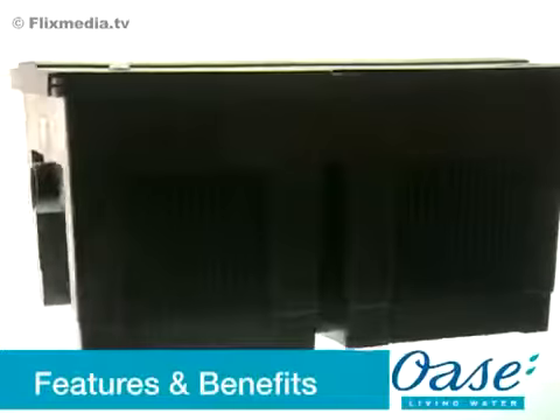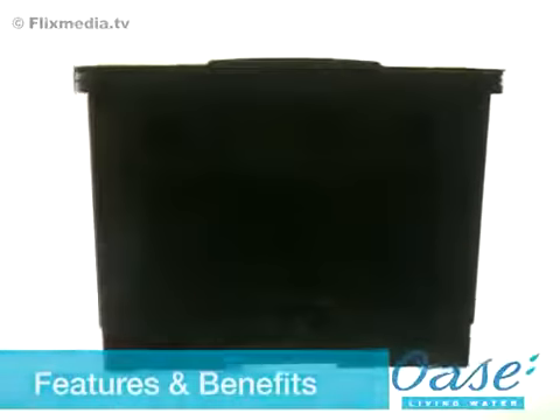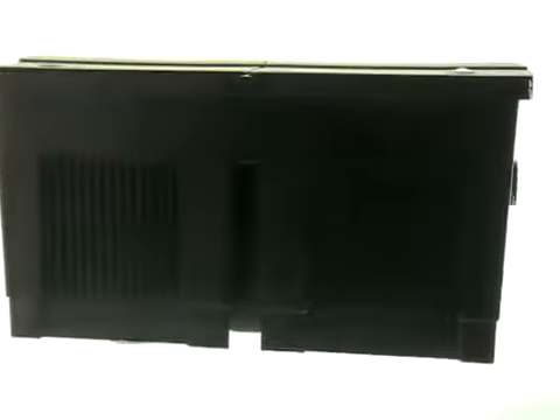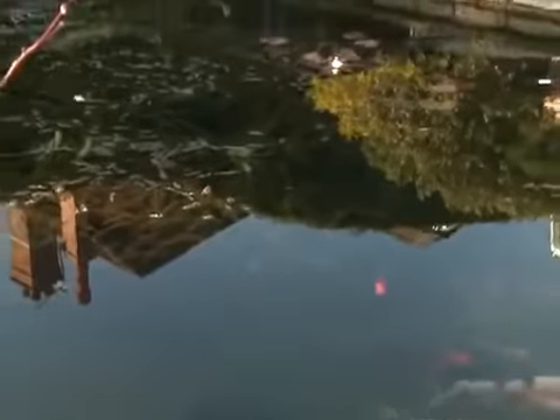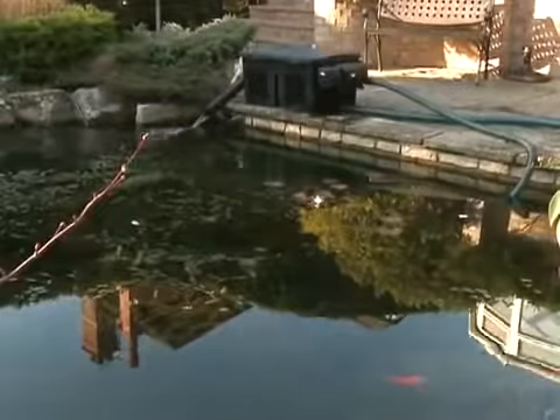The Biotech 5.1 and 10.1 are mechanical biological filters for garden and koi ponds, up to 45,000 litres depending on the fish stocking levels. The foam media has a very high surface area, allowing for rapid colonisation of essential filter bacteria. OASE grants a clear water guarantee on the filters when used correctly.